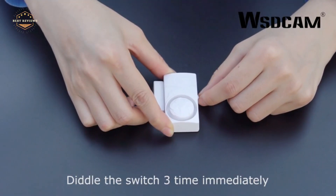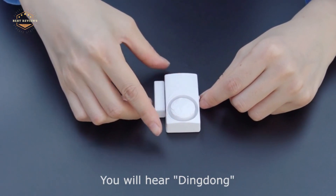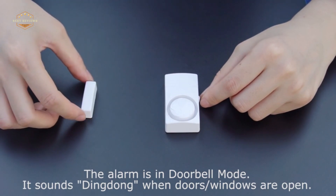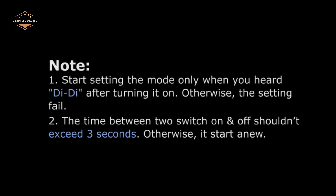Hope you found this video helpful in finding the best window alarms. If you found this helpful, please give a like. Comment your opinion and tell us which one is perfect for you. Subscribe to our channel to get the latest updates on different product reviews.